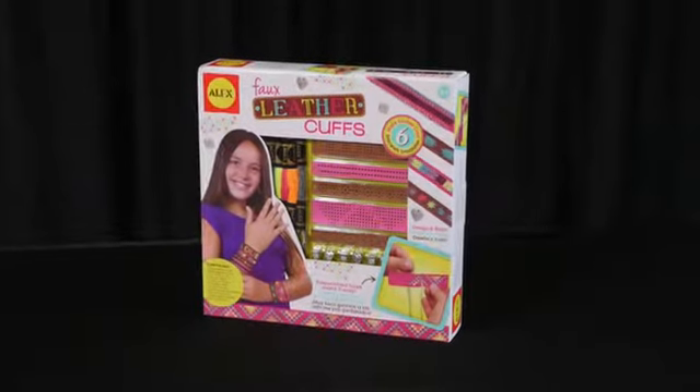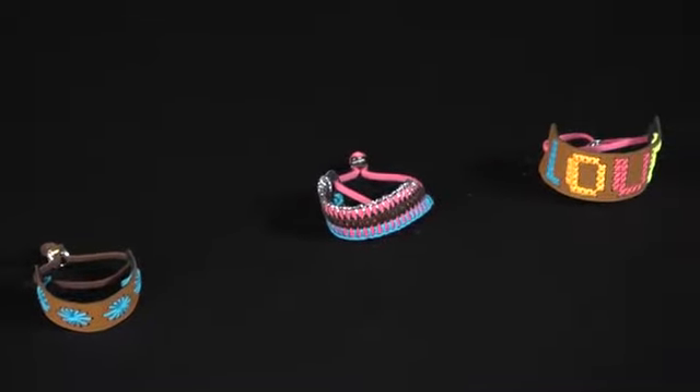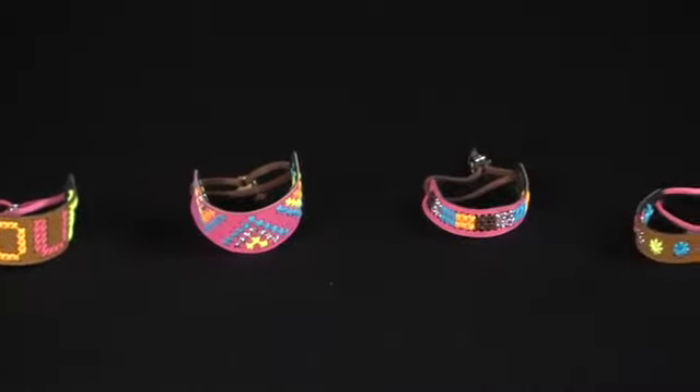Does your child love fun crafts that turn into great jewelry? Then she'll love the faux leather cuffs by Alex Toys. This craft kit contains enough material to make six really cool bracelets. Just look at these stylish and attractive bracelets.